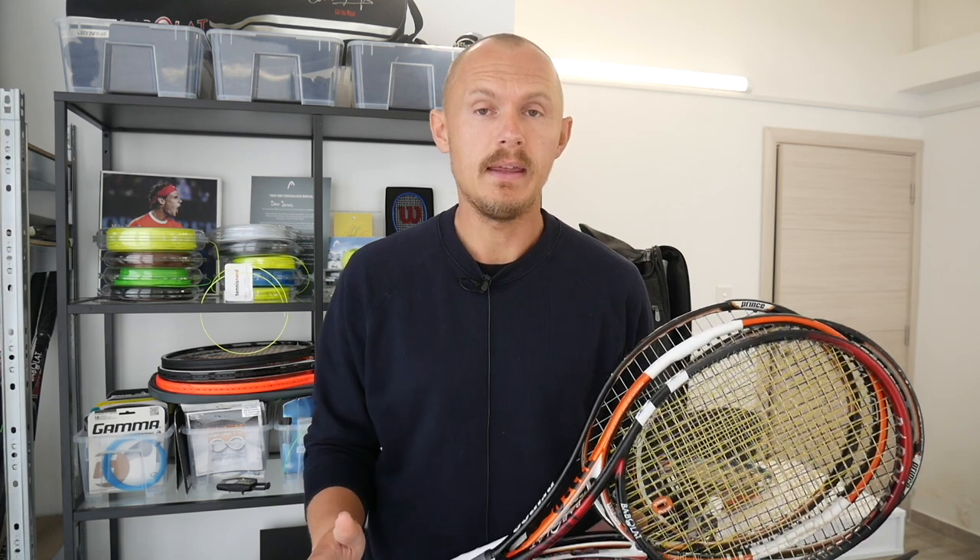Depending on what racket you like, or if you're a collector who likes old school rackets — you can find them for bargains online, and that's how I've tried all these rackets over the years: buy online, sell or trade them. If you want to go full-on nerd, maybe not recommended for your tennis — it has screwed up my technique over and over again.